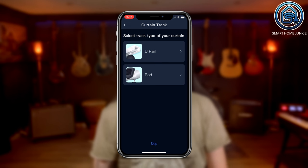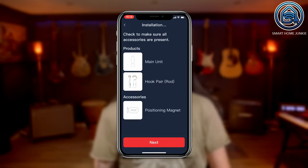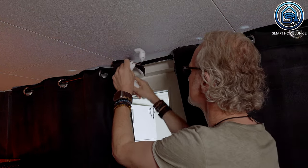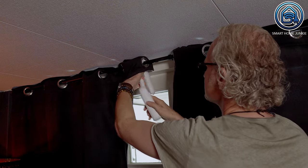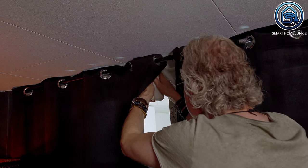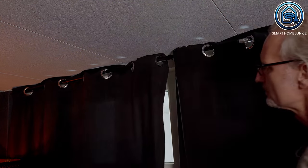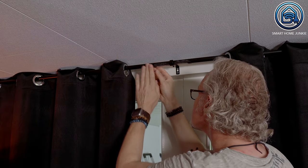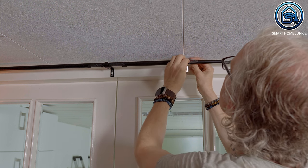Next, I had to select the track type — I could choose between a U-rail or a rod. In my case, my curtain track type is a rod. Now I needed to physically install the SwitchBot Curtain 3. I selected the video guide. There are multiple track types for rods, and in my case I used grommet curtains. I needed the main unit hooks and the positioning magnet. I attached the hooks to the rod, then connected the main unit to the hooks, making sure the SwitchBot logo was facing inward. After that, I stuck the positioning magnets to the left and right of the middle position of the rod. Because my rod is telescopic, I also attached the rod adapter so that the SwitchBot Curtain 3 runs smoothly along the rod.